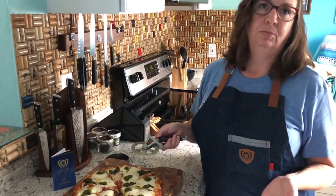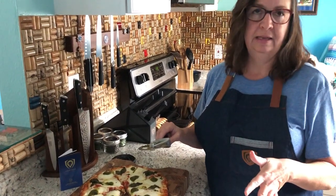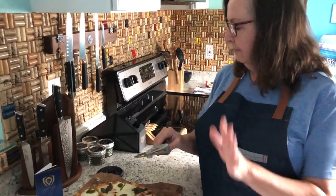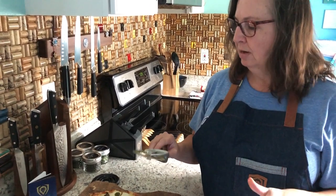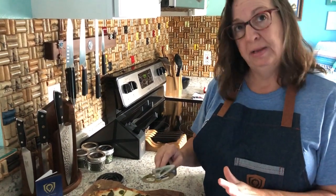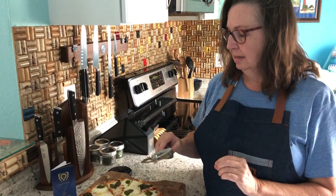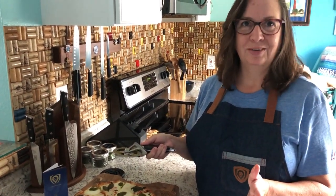Clean up is super easy. All I do is just rinse this off by hand in the sink. I clean it with a mild detergent, hand dry, put the cover back on and stick it in the drawer. I don't put it in the dishwasher because I don't want this blade banging up against anything. I want it to stay sharp and strong, and other than that it's basically the easiest care item I've got in the kitchen practically.